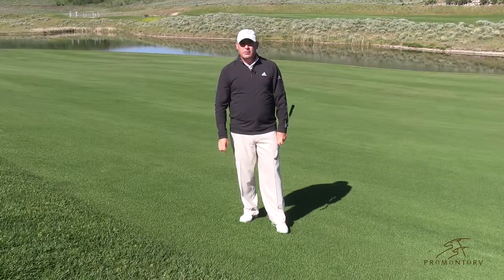To learn more about Promontory, visit PromontoryClub.com. Hope to see you here.